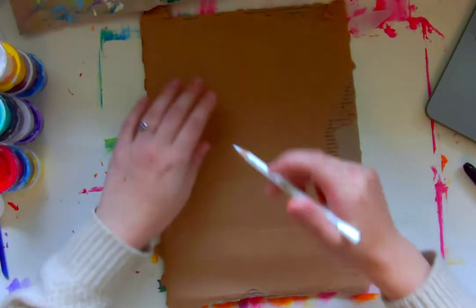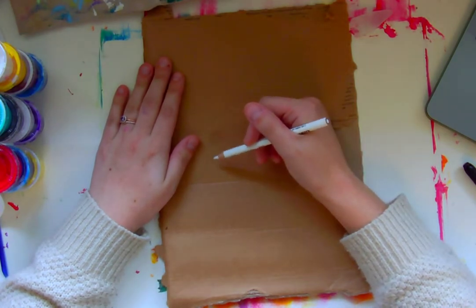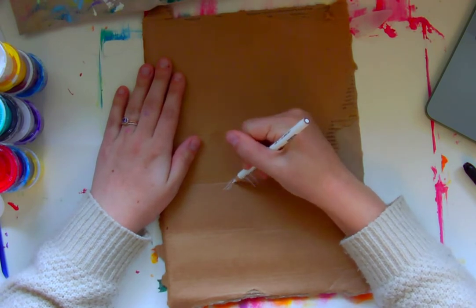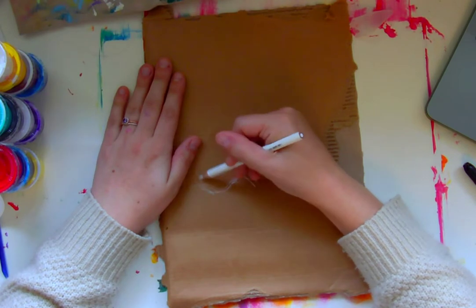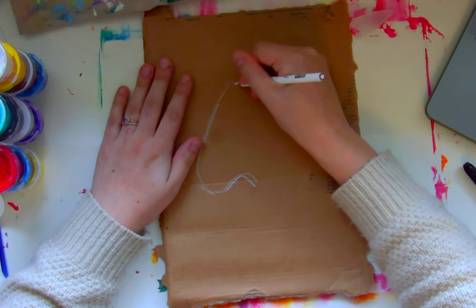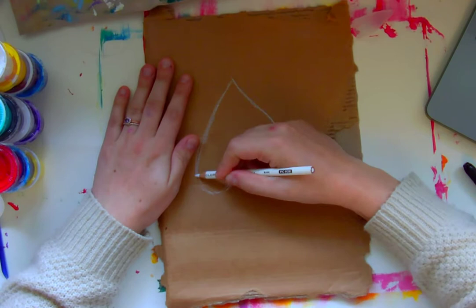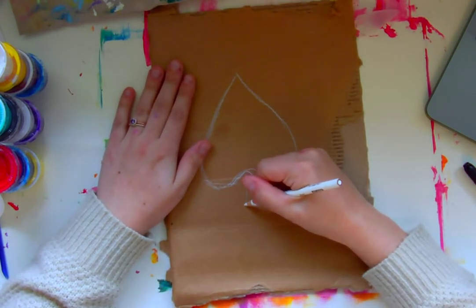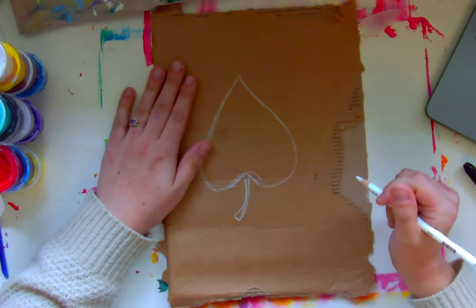So the first thing I'm going to do is just sketch out the basic shape that I want for my monstera leaves. That way I can just cut it out of the cardboard. I'm just using a white colored pencil, but anything would work — I just thought you guys might be able to see this a little bit better. I'm trying to think of the basic shape of this kind of tropical plant, just putting in a loose outline sketch.